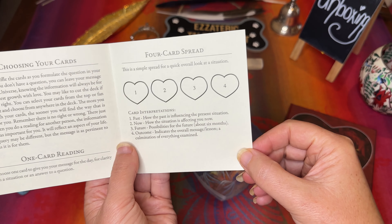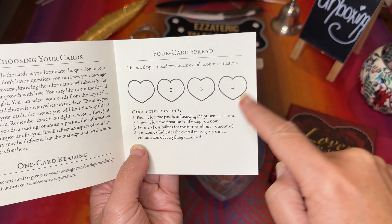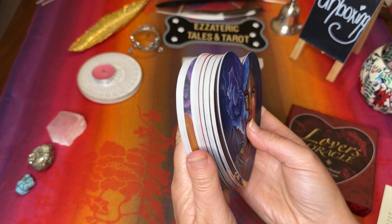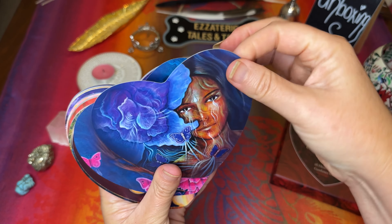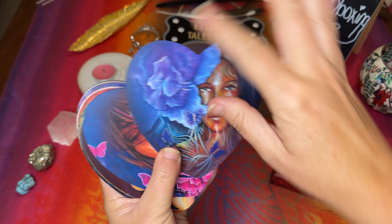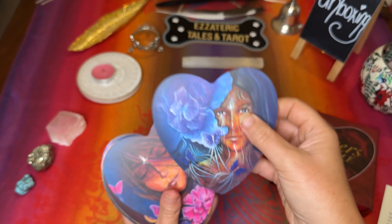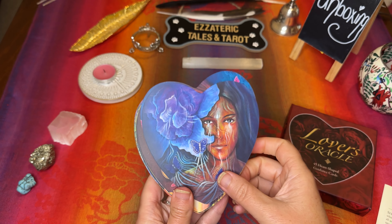There's a four-card spread here which tells you how to lay them out with past, now, future and outcome. I think it's quite handy to have that if you haven't read oracle cards before. The cards are just absolutely gorgeous. The card is really quite thick too — you would be concerned with the shape of the cards that they're not sturdy, but it's actually a thick, good quality card. I expect it to last a good while, which is nice.